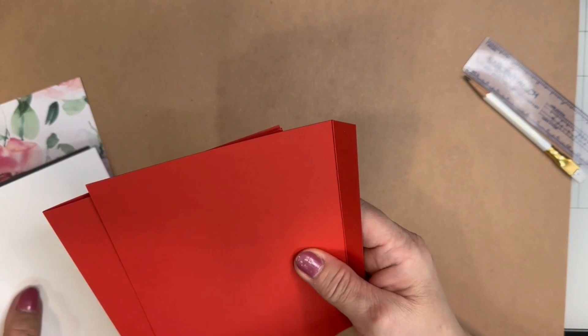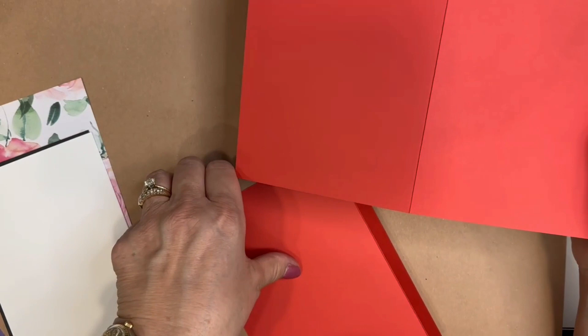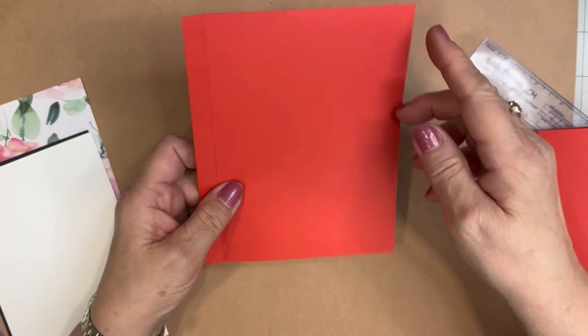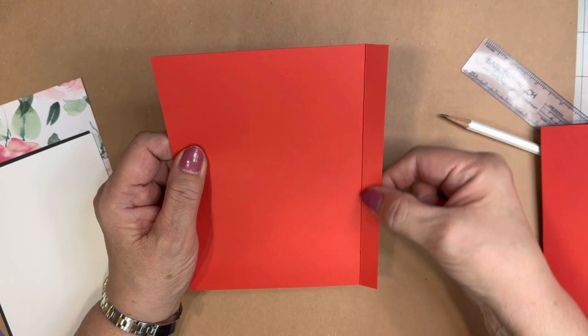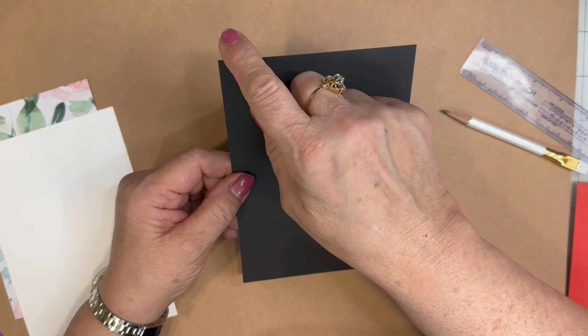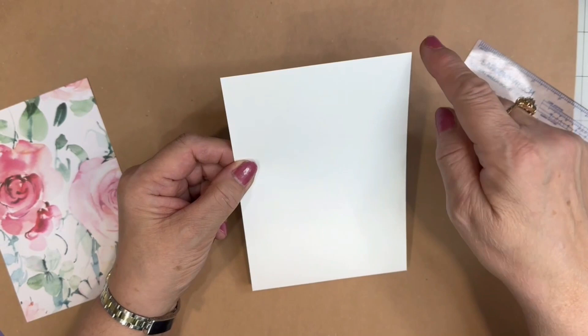I've also used cardstock. This is red, and this is an A7 size card, which means it measures 5 by 7. It can easily be made by taking a 7 by 10 inch sheet and scoring at the 5 inch mark. This sheet is 7 by 5½. It has a score mark down 5 inches, all the way down, and bent over, so that this particular tab measures half inch. I'm also going to be using black for a matte — 4¾ by 6¾ — and the same size white cardstock, which will be for the sentiment inside the card, 4¾ by 6¾.